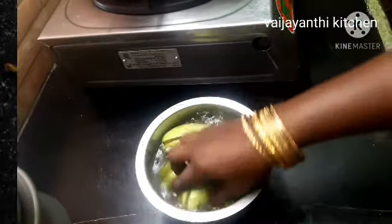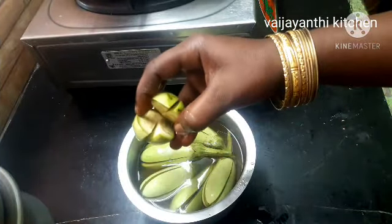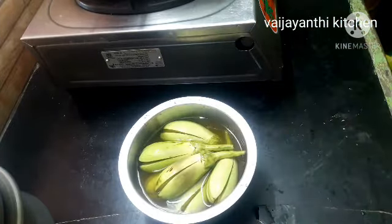We will make this gravy in the kitchen. We will make 4 slices for this gravy. Now we will start making this gravy.